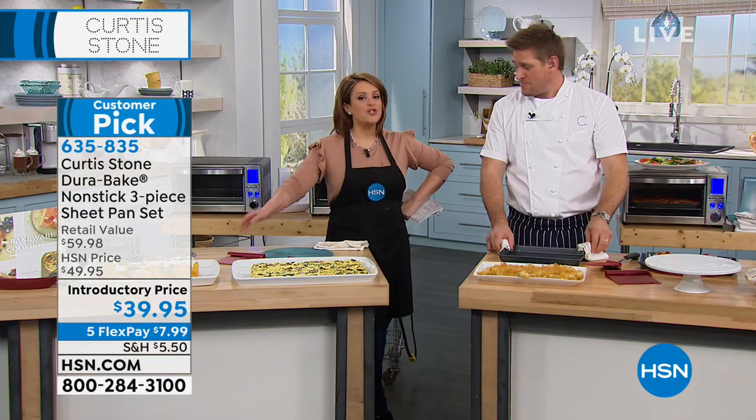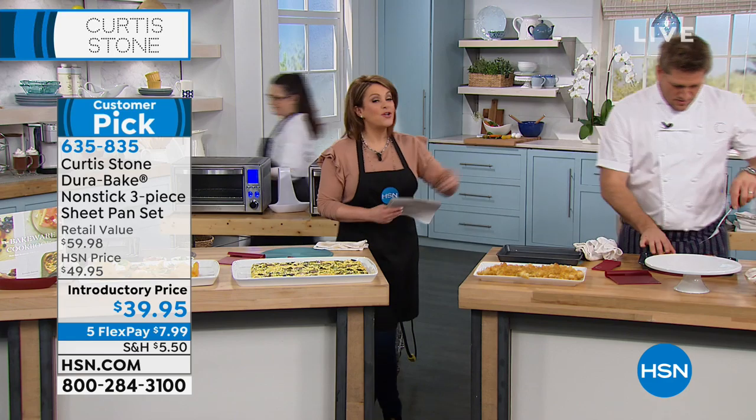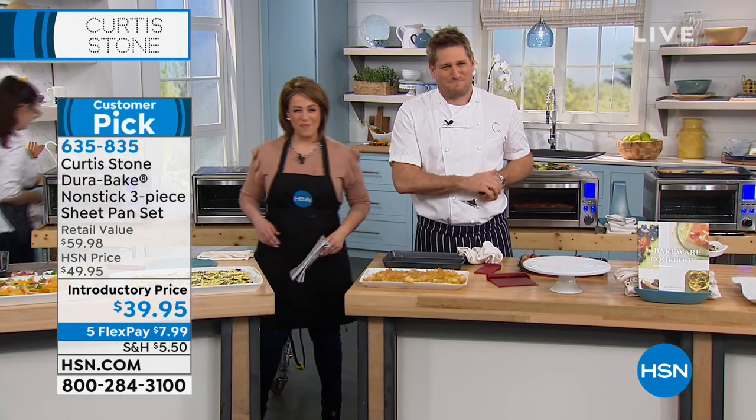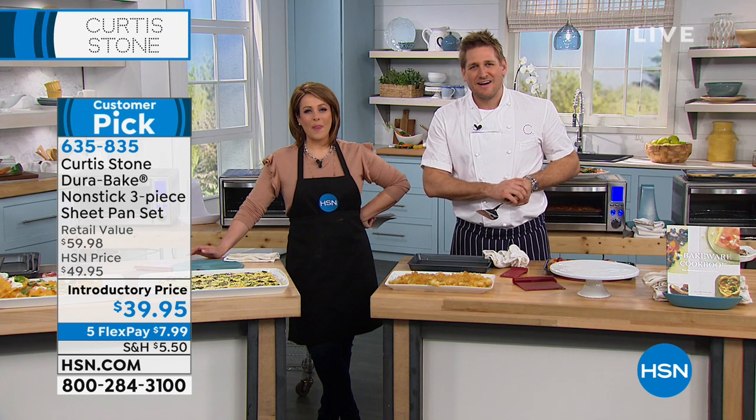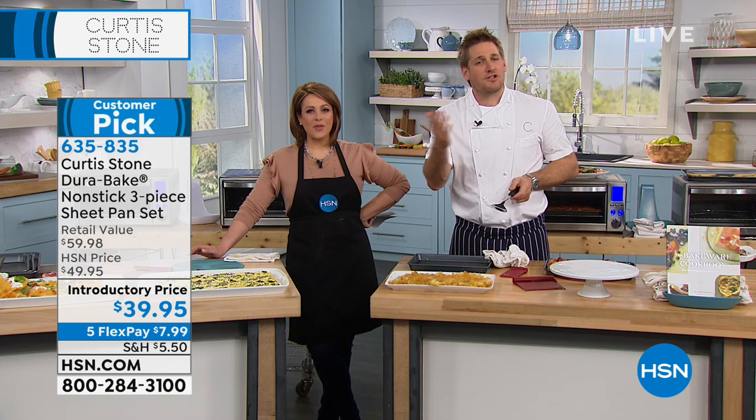We've got a caller. Why don't you take the call? Hi, we've got a caller. Tell us who you are and where you're from. Hello, my darling. What's your name? Mary Jo. You're on with Curtis and you're live on the air — so don't swear!